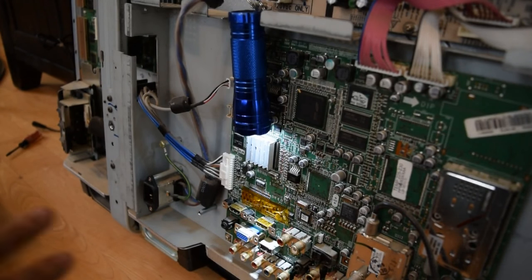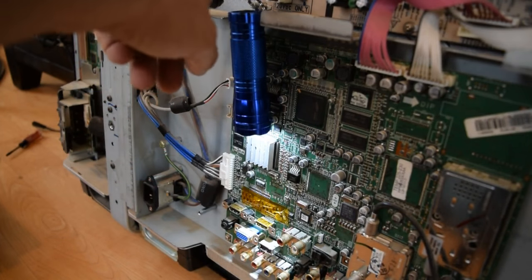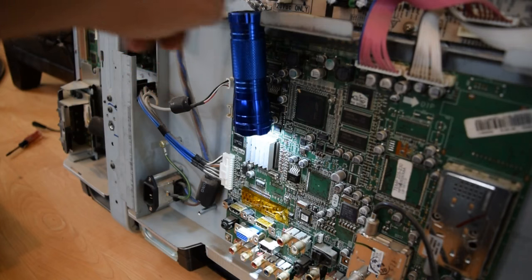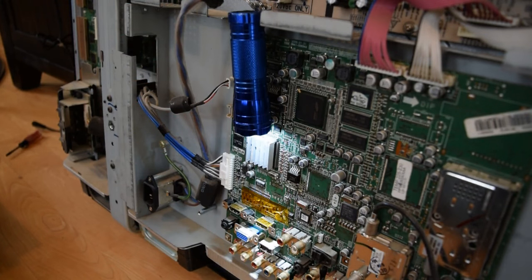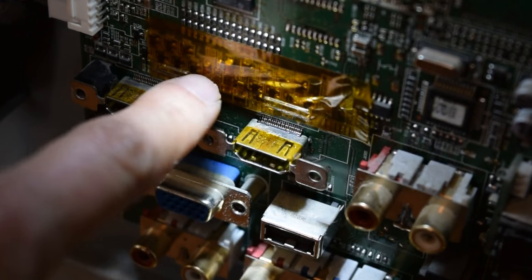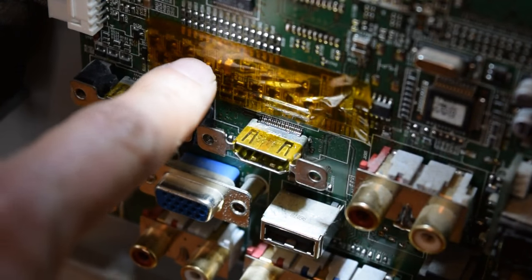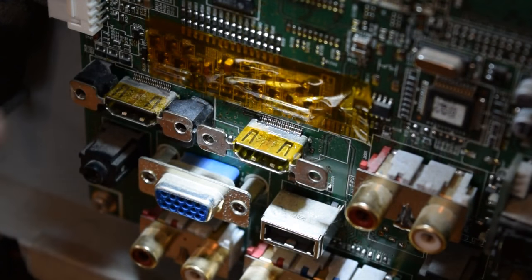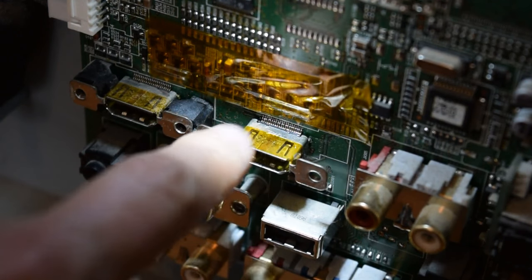Another thing I've done just to give myself a little bit of light is I've got this small flashlight on a wire. I disconnected the wire, put the loop of the flashlight on there, reconnected it, hung it, and positioned it down so that I can see what I'm doing. I've also taken some Kapton tape and put it over all of these discrete components on the board as protection so that I don't end up blowing them off the board with the heat gun. I've also got some flux on these pins and ready to go.